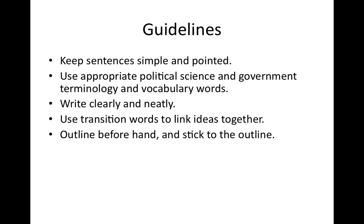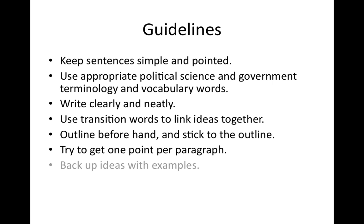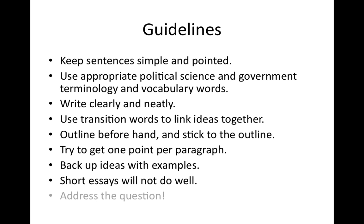I'm a big fan of outlining everything beforehand — at least jotting down in the question booklet what you want to make sure you talk about, so you don't get distracted. Make sure you get at least one point per paragraph — no filler sentences. Short essays do not do well, so make sure you have at least probably a page worth of writing.